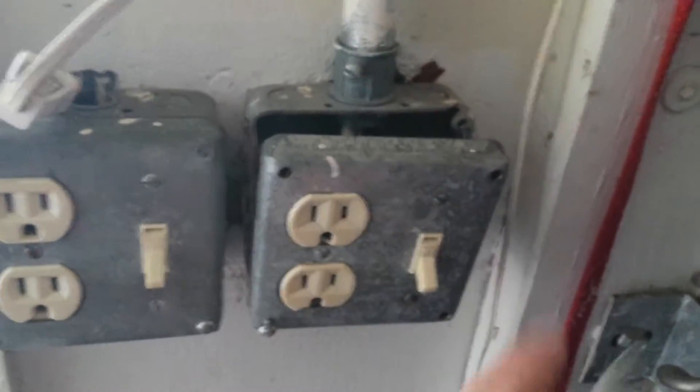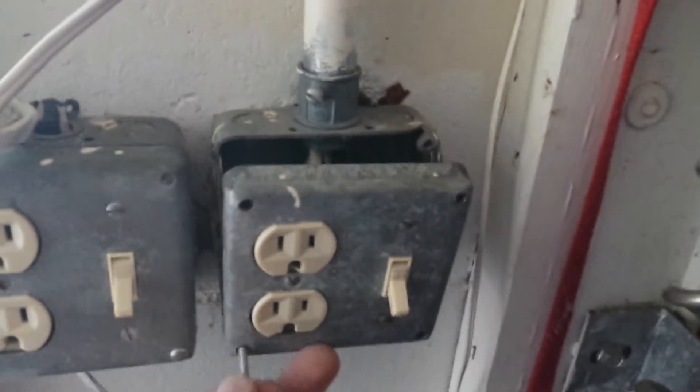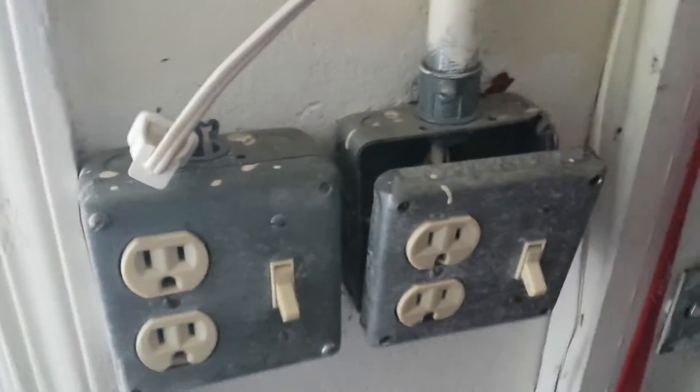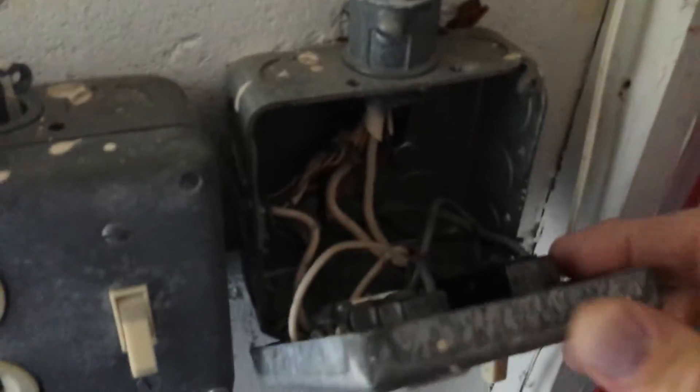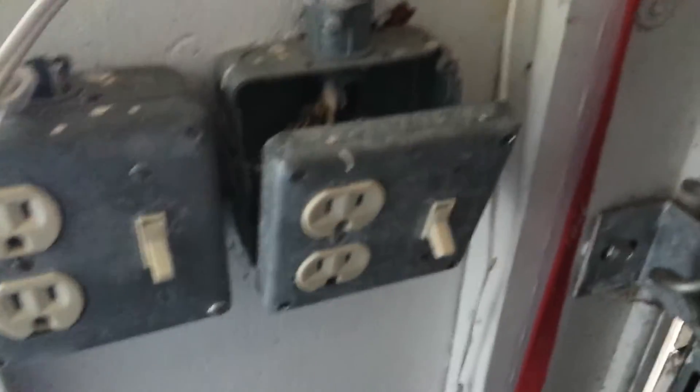Okay, so you see I've taken off — there's one, two, three, four screws. I'll just take that one off. Now I should be able to pull this back and just look back in there. You see there's the switch and then there's the regular plug outlet. So I got two screws here that I'm going to undo.